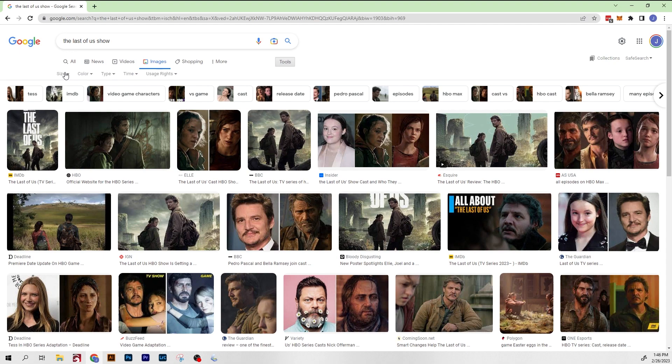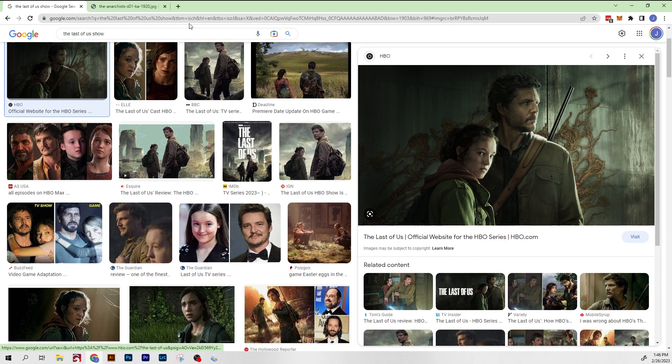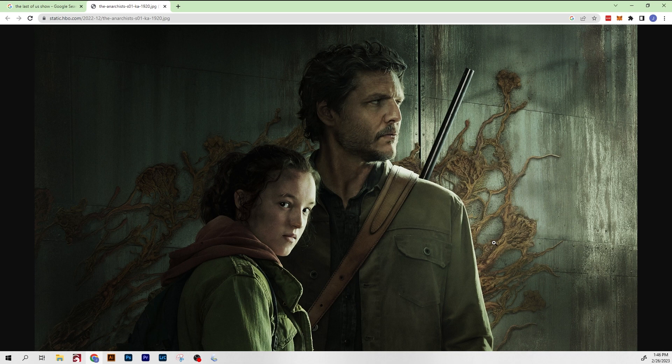I'm just gonna pull something from Google Images for now. I'm gonna sort to large size, and nothing here really sticks out, so I'll just go with the official HBO banner here and open it in a new tab.